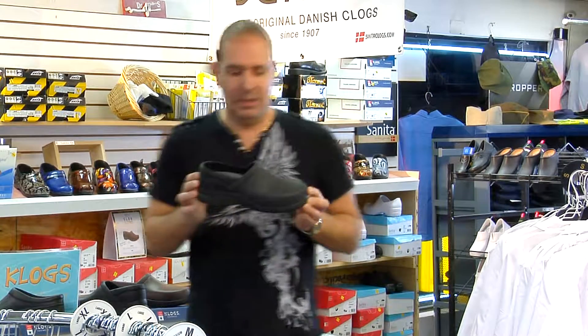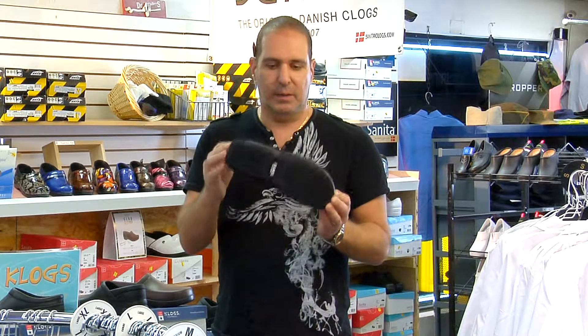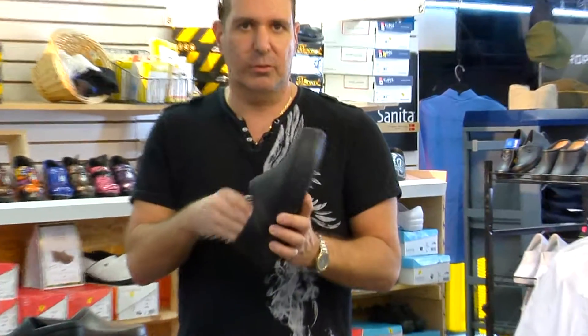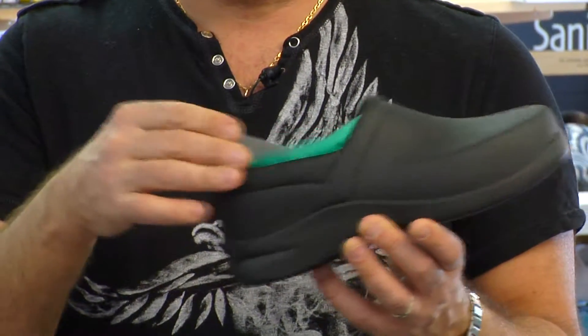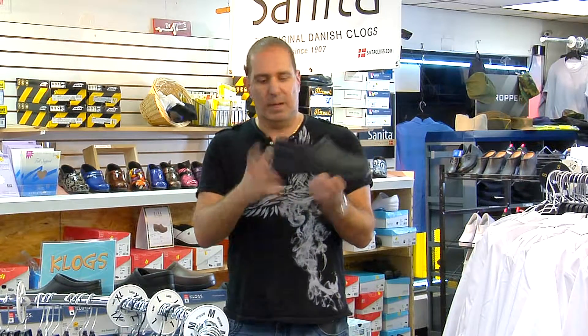We just had a slew of customers, so we had to take a quick break. But getting back to the Bistro shoe — it's just like the Zest shoe I wear, just going to give you a little more back support. Same thing, you can remove the insole. It's got airflow insoles, very soft. So if you have a bad back like myself, you're going to notice a lot of heel cushion back here — it's like you're stepping on air.